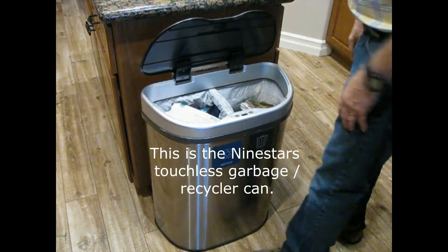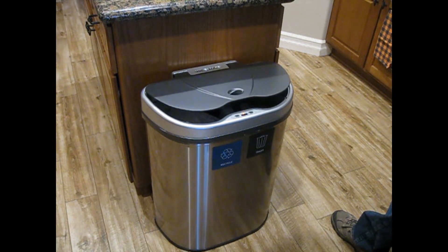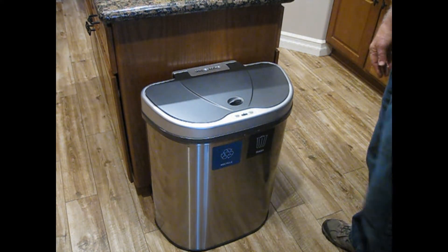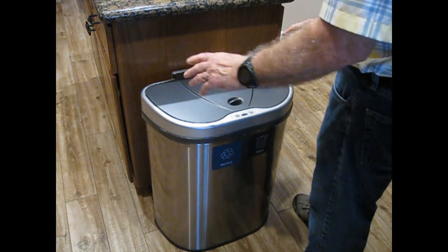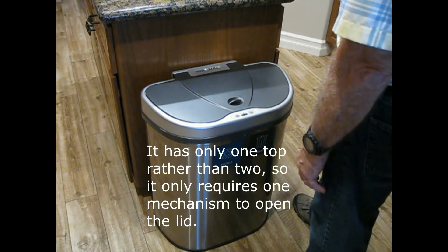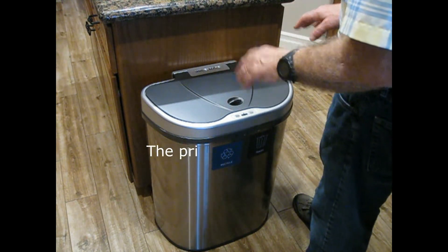This is the Nine Stars touchless garbage can. We bought it in April 2022, so it's about six months old, and it's been working very well. One thing I like about it is it doesn't have two separate tops — it opens as one, meaning half the mechanism. The price was also very reasonable, less than the two-lid openers.